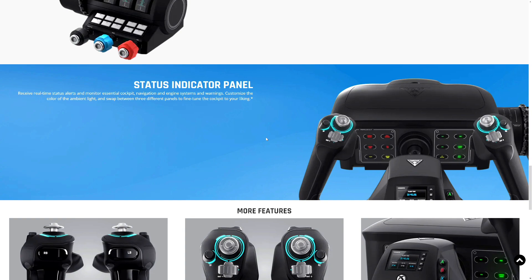It also has a status indicator panel that delivers real-time status alerts and monitors essential cockpit navigation, engine systems, and warnings. You can customize the color of the ambient light and swap between three different panels to fine-tune the cockpit to your liking — so you have unlimited customization, including choosing your warning sign colors: red, green, or blue.